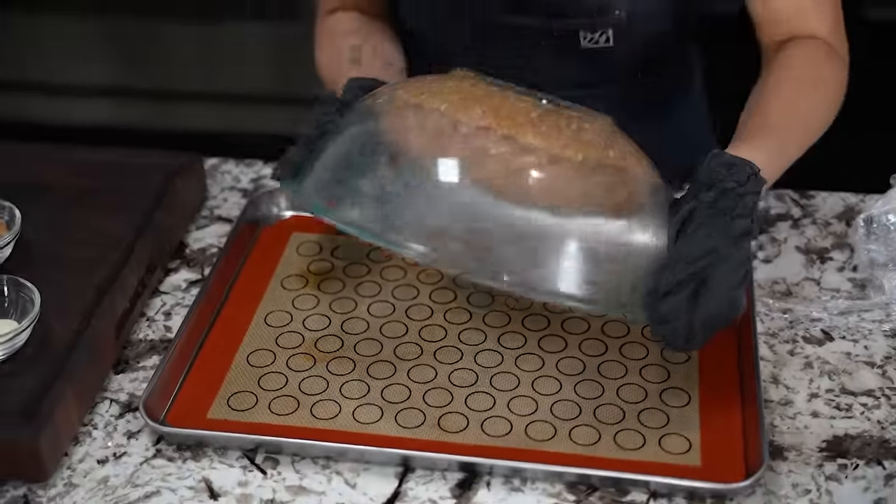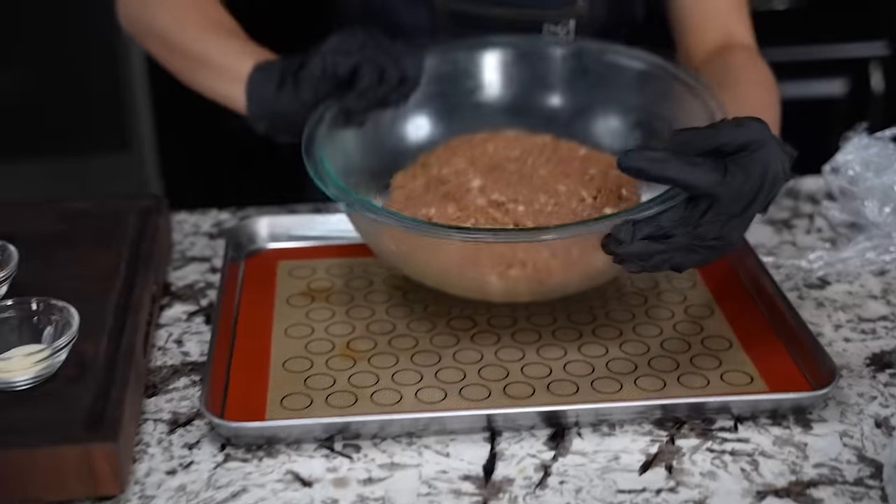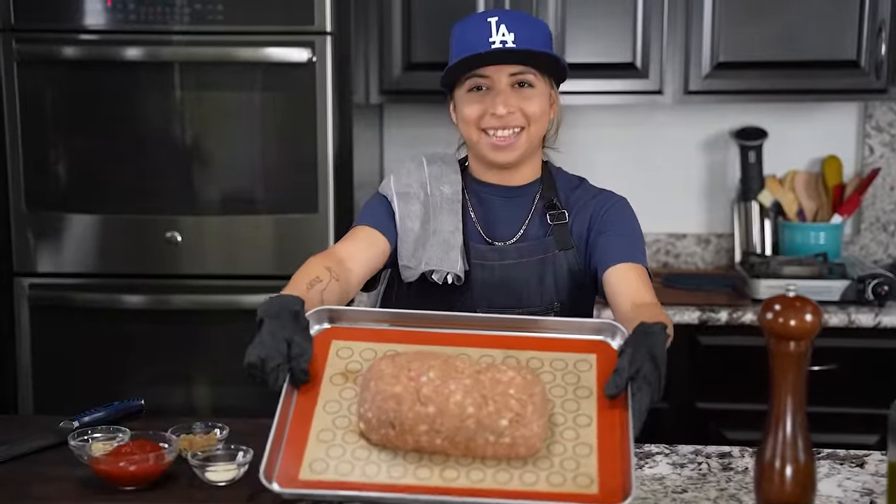Beautiful. Now we're going to go ahead and drop this in here. Hold on, cut. Come on in and look at that.